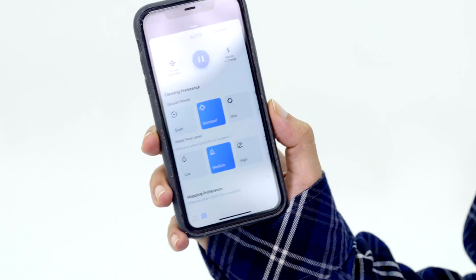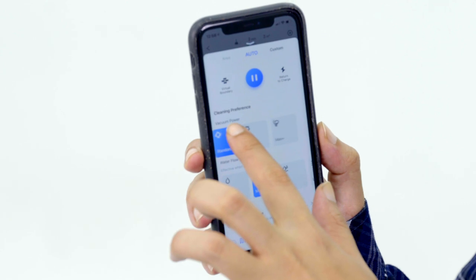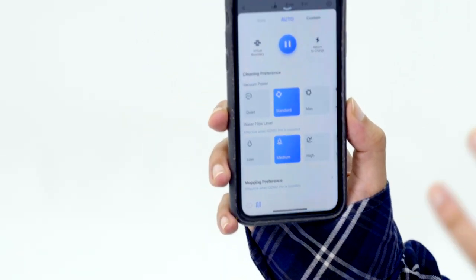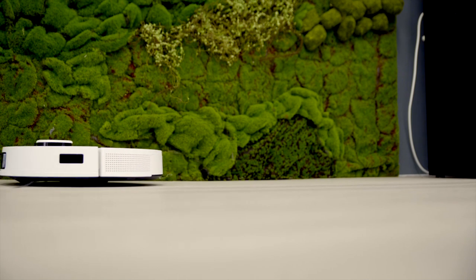If you swipe up you can actually choose your cleaning preferences. There's quiet, standard, max, and max plus. Standard is your usual flooring — vinyl, maybe concrete. But for max and max plus, it's more for carpeted areas where there's dust and hair. And of course there's a quiet version. The D-Bot T9 goes up to 66 decibels — do you know how loud that is? Literally me talking right now. A normal conversation is 66 decibels.